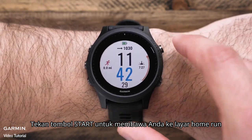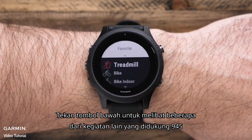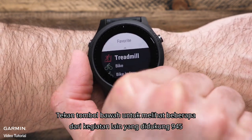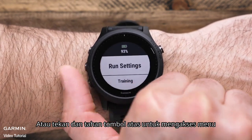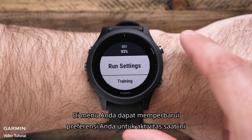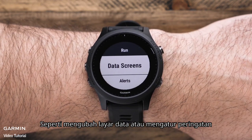Press the start key to bring you to the run home screen. Press the down key to see some of the other activities that the 945 supports. Or press and hold the up key to access the menu, where you can update your preferences for the current activity, such as changing data screens or setting up an alert.